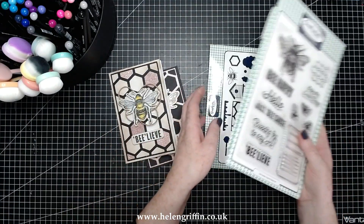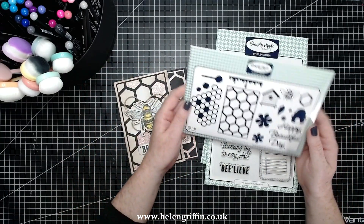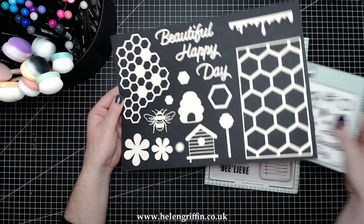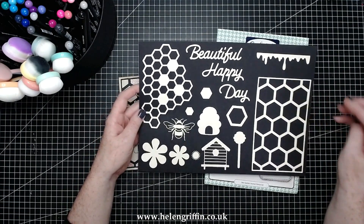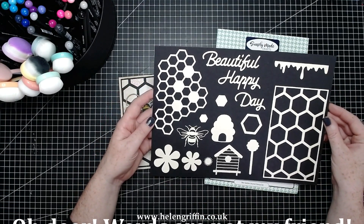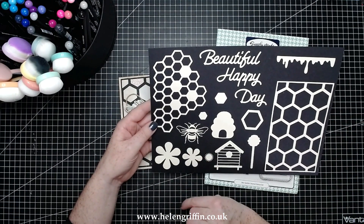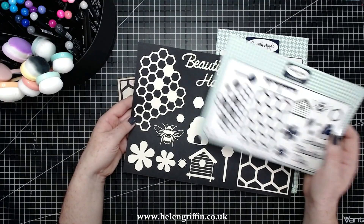I'm going to be teaming it with the small honeycomb die set, which I've used for these backgrounds. You also get some sentiments and lovely flowers to layer up. Here's that sample sheet — it looks quite small in the packet, but I've managed to fill a whole A4 sheet of card. We've got the honeycomb hexagon background, a more freestyle version, another bee to get creative with, and lovely sentiments which are actually larger than they appear in the packaging.